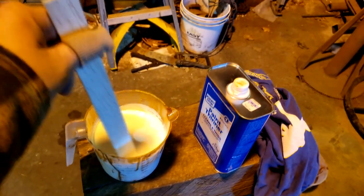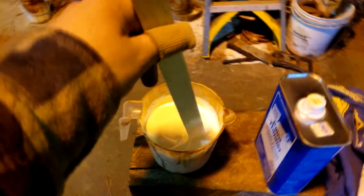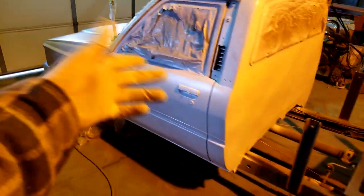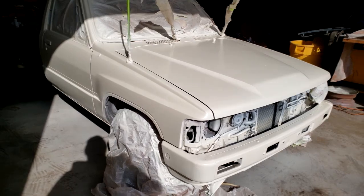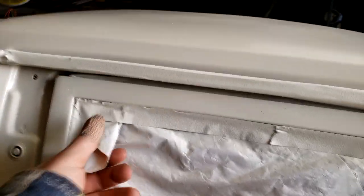Now I'm mixing up the single stage — it's a cream color, looks pretty white here. I've got the right reducer and the correct hardener for this, so I'll mix it up and start spraying. This is one coat of the cream — looks like white in here, maybe cream under that light. We're up to six coats now. Looks pretty good in my opinion. There are a few dust nibs in it, but that's alright for a work truck. Now let's do the fun part and start peeling the tape off.